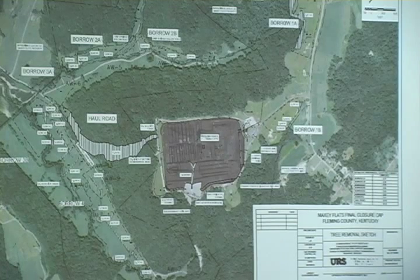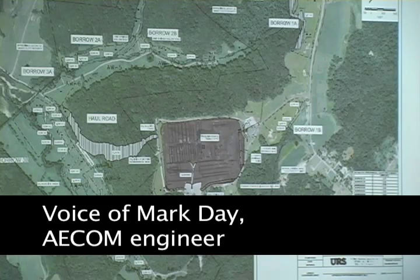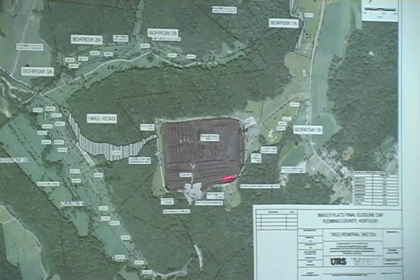I appreciate the opportunity just to address a few things about the design. In order to get a basis of the design, this is the cap right now, and it shows the surrounding areas. I use this picture because it's a fairly good, clear picture as to what the existing conditions are at the site.